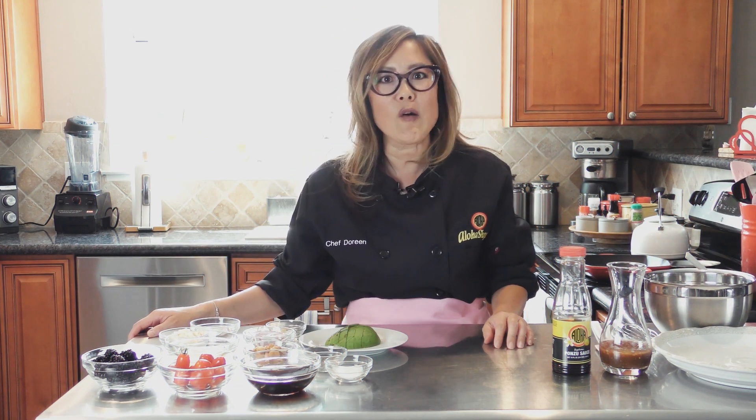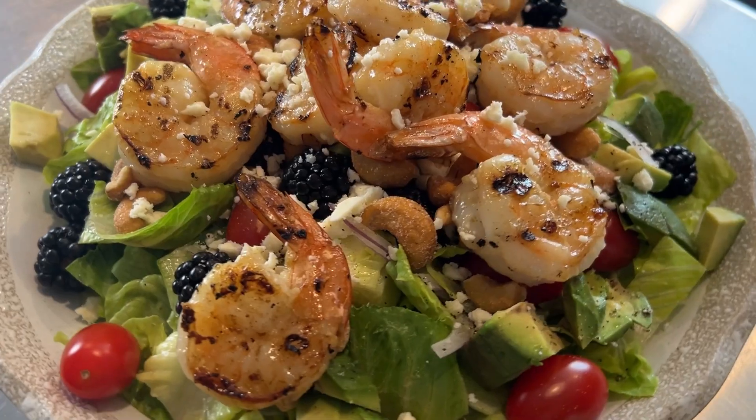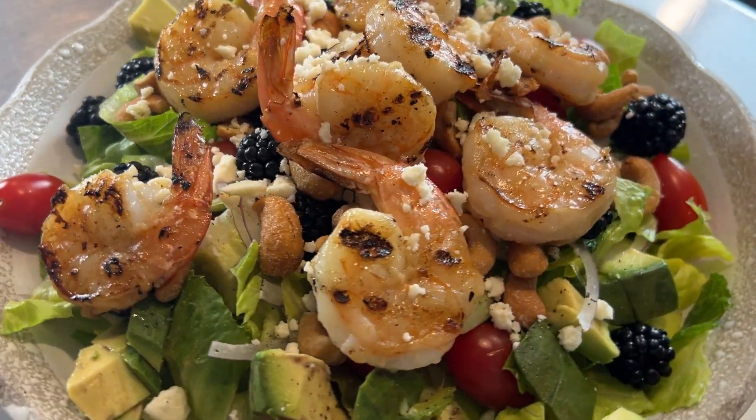Hi everyone, it's Chef Doreen here. Oh my gosh, I'm so excited to share this delicious light salad for you guys to enjoy anytime.